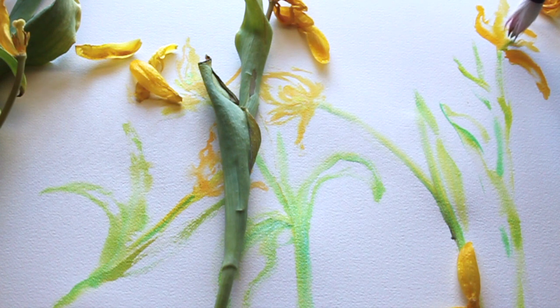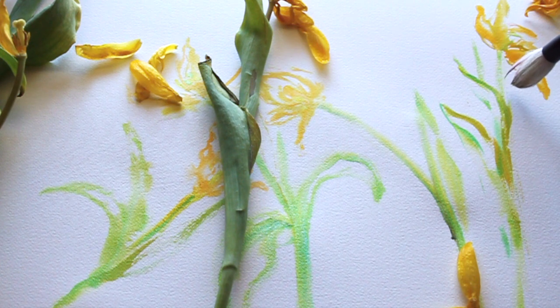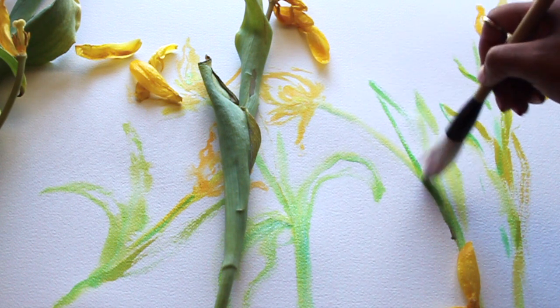Let me know in the comments if you'd like to see this done in a variety of tulip colors — tulips are in season now, so that would be interesting. For this last flower, I used two different brushes for the first couple — one for the stem and leaves, and one for the petals. For this last one I used the stem brush for the petals, so you can see that yellow and green have mixed together. That's another idea to consider.